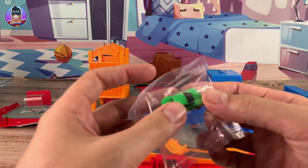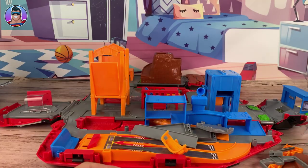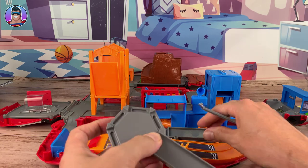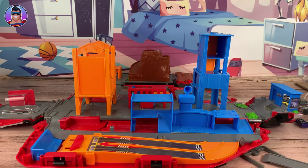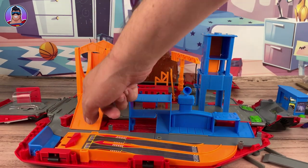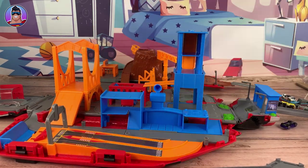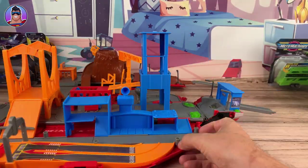It comes with the car! So in case you got this set before you had any Micro Machine vehicles, it does come with a car. Now it does look easy to assemble, but I don't want to be fumbling around trying to work this out while you're watching. I'll quickly pause the video and check out the instructions.